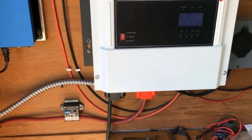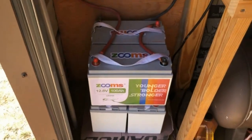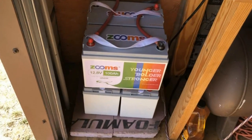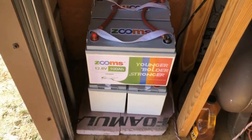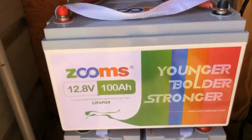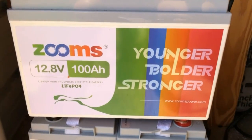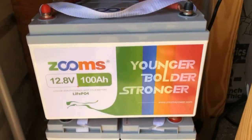Solar power coming in is stored in these lithium iron phosphate batteries. Each one is 100 amp-hours at 48 volts, which comes to 4.8 kilowatt-hours of storage.